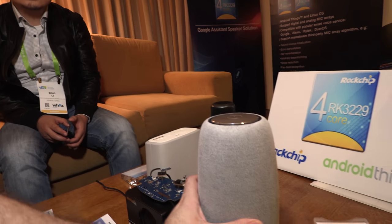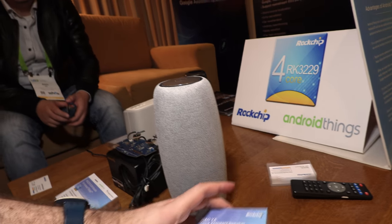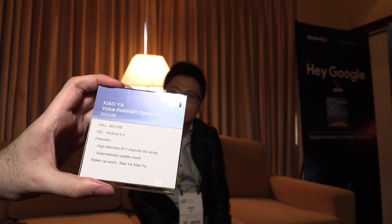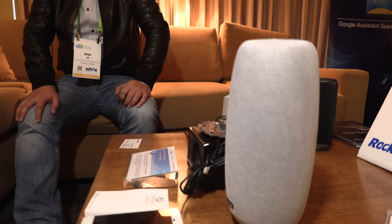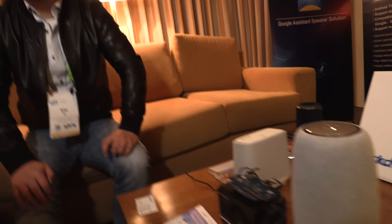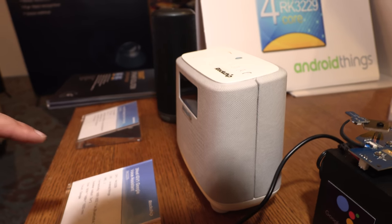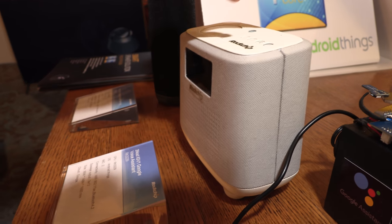This unit is a Chinese product — Himalaya — running on the RK3188, which is a Cortex-A9. The second generation Xiao Ya is using our 3229. So the 3229 is the successor to the 3188 — smaller, cost-effective, lower cost, lower power. Baidu is also using our 3229. This unit here is from Acoustic Link, a customer of ours using Google Voice.